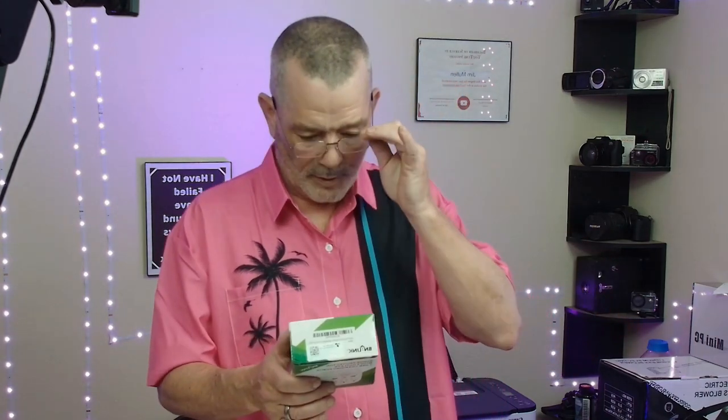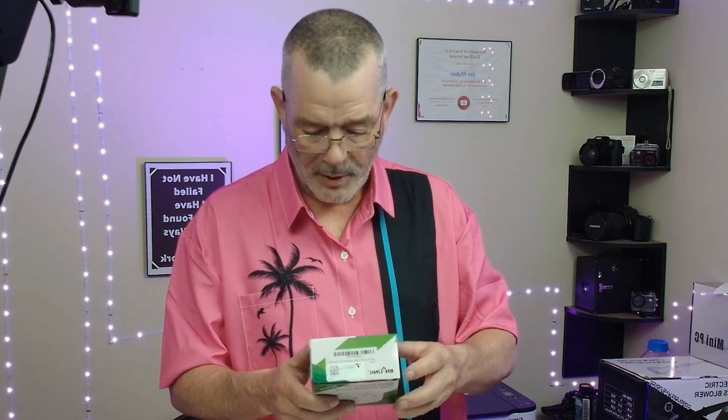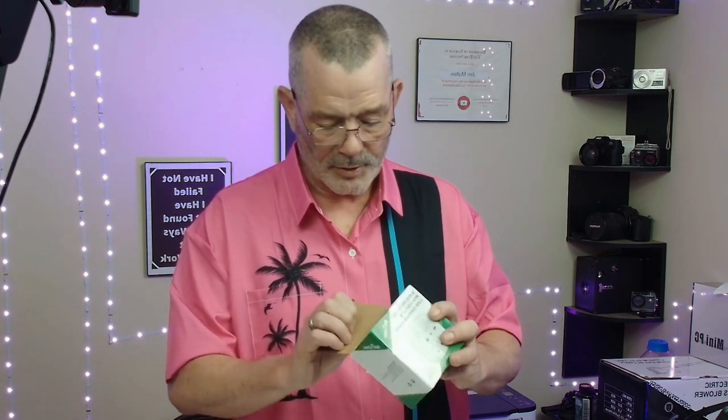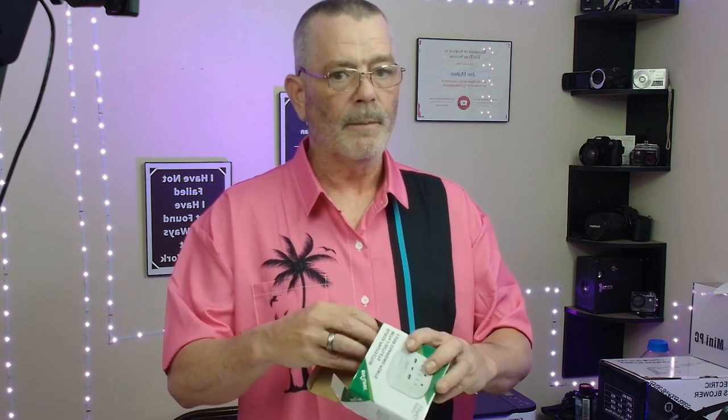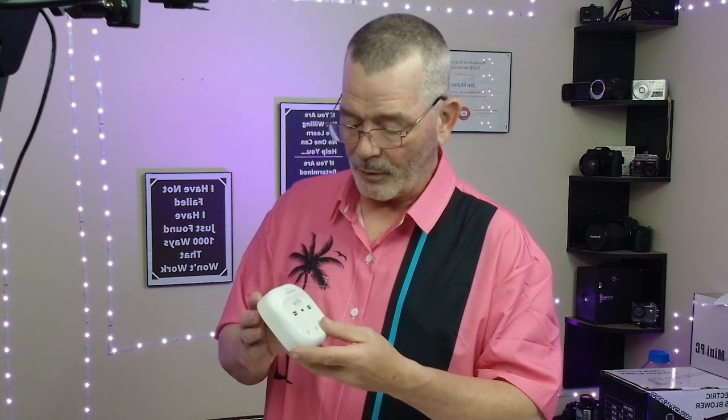This was sent to me to review — this is the BN-Link surge protector with three outlets, USB charging ports, and energy saver. You have a problem: you have to charge so many devices and there's not enough plugs in the outlet, or you're at a hotel or staying somewhere that you don't have access to a bunch of outlets, so you need extra outlets.